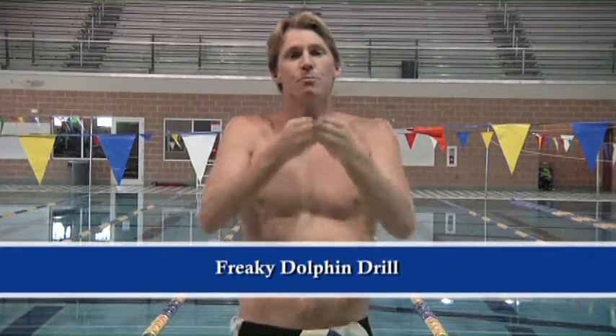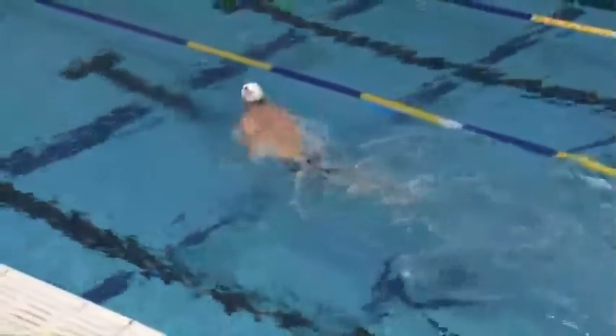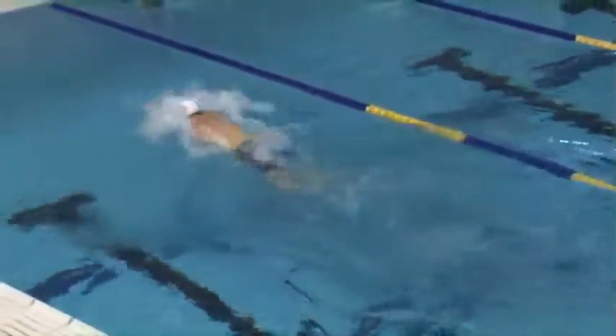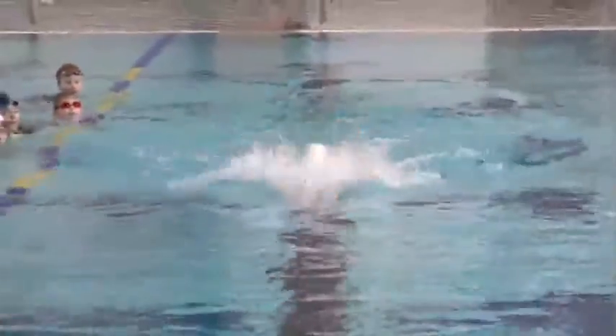The second breaststroke drill is one of my favorites: the freaky dolphin drill. In a normal dolphin drill, you do a breaststroke pull with a dolphin kick — it's wonderful and easy to learn the flow of getting the timing going, of driving forward and gliding near the surface. But on the freaky dolphin drill, I need you to dive forward — not like a regular dolphin, a freaky dolphin. I need you to scoop and shoot extra hard, glide forward extra fast, and really drive like a freaky dolphin. The dolphin kick will help you get extra freaky with it.